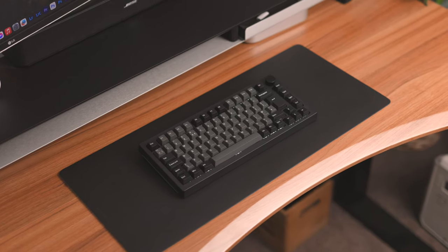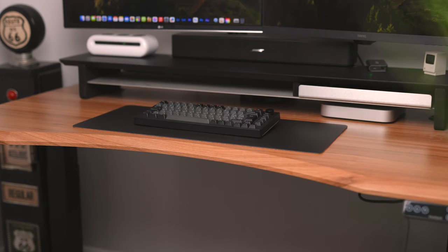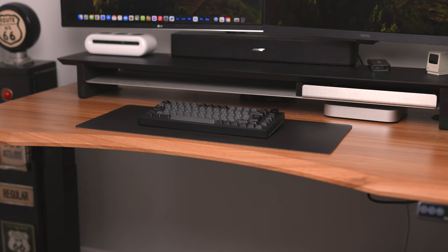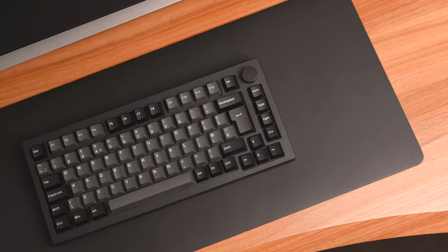The black and gray colorway will literally go with any setup — whether you have a white desk, black, or even a wooden desktop like myself. The black and gray is pretty much going to fit in, and it looks really clean.